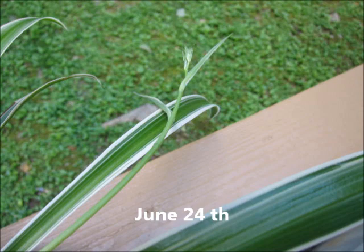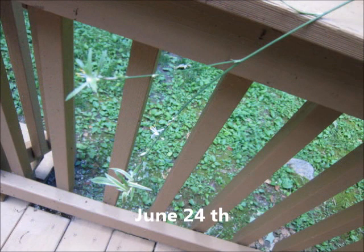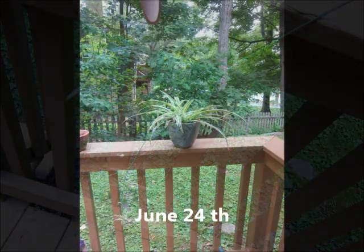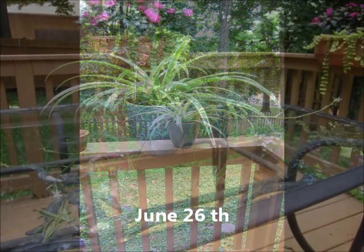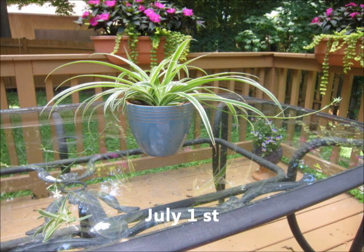On July 1st I gave it its last two cups of microwaved water. I noticed on July 1st that there was actually a little baby plant on the end of the first shoot. This proves that it was not only thriving, but the plant was starting to reproduce. I would say that reproduction is a good sign that the plant is thriving and very healthy.